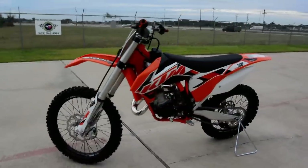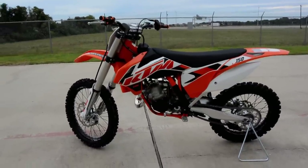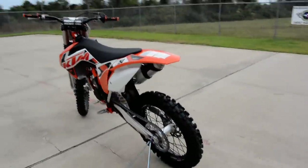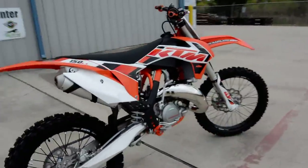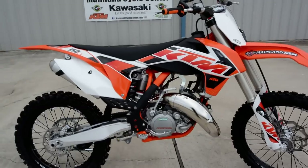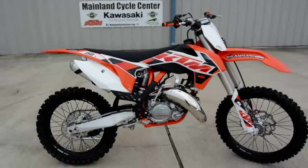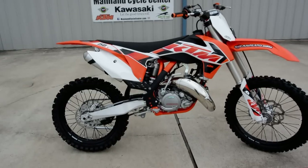Basically it's identical to the 125SX but with the 150cc displacement. And so that little bit of extra power really makes these bikes desirable. KTM is one of the few folks that have got a really up-to-date modern two-stroke motocross bike on the market as far as the supercross bike.